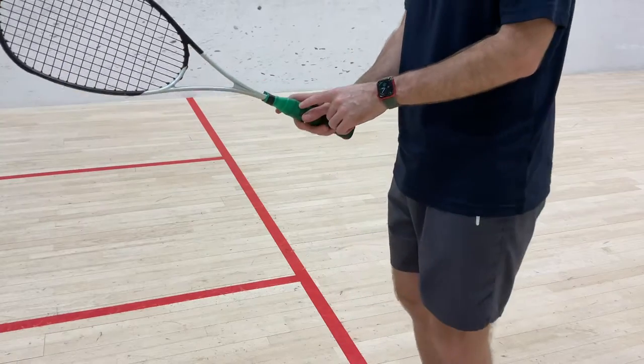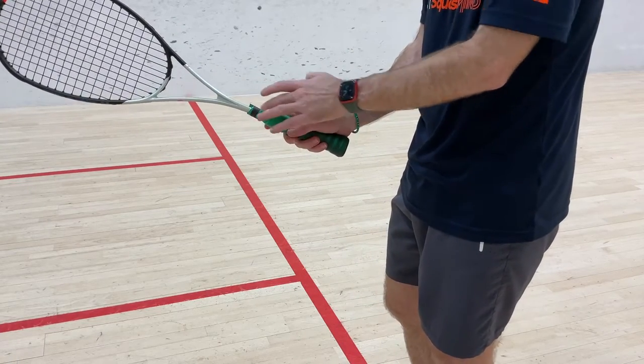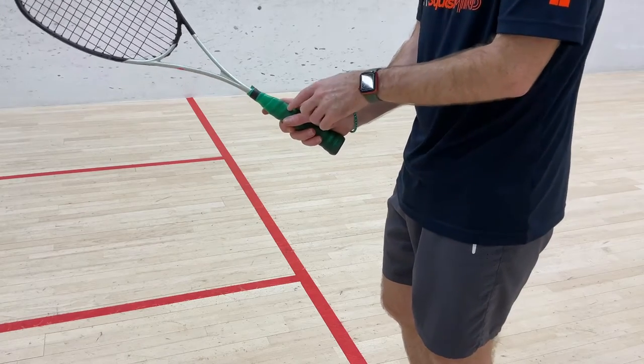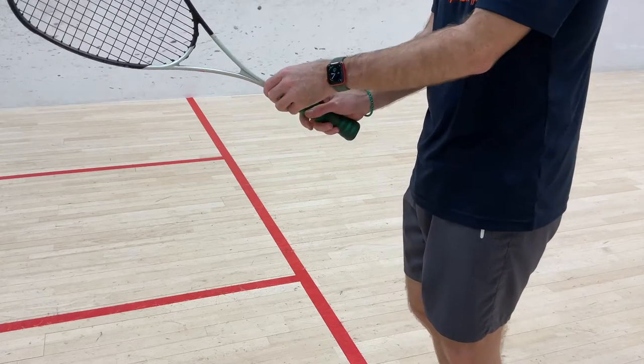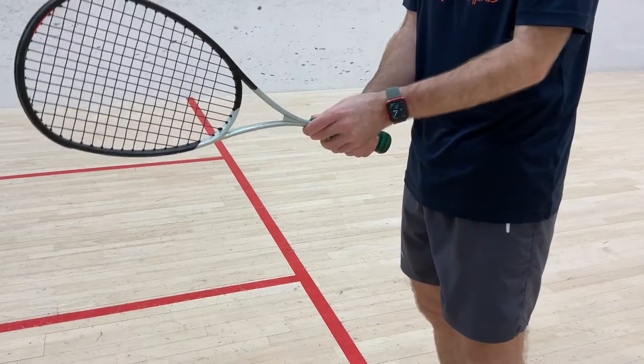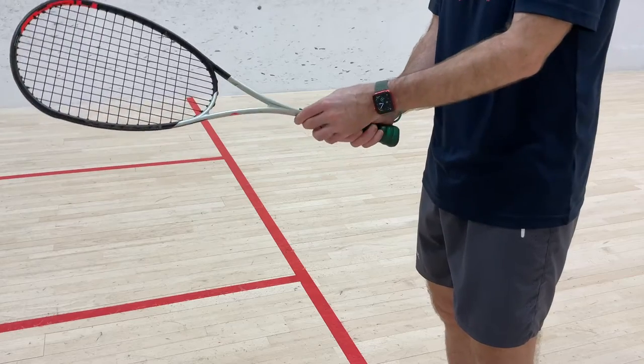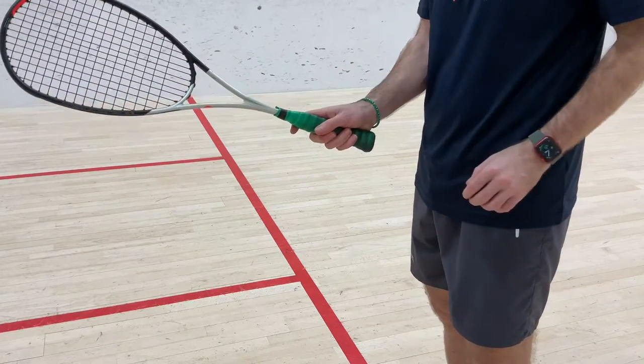You always want to make sure that V is in the open part of the grip, which is that ridge there — getting the point of that V right in that section. It's so important to get that. I see a lot of players close that grip around the top with no V whatsoever, or sometimes a little bit of a V right down the middle. So let's make sure that V is on that open side of the grip.